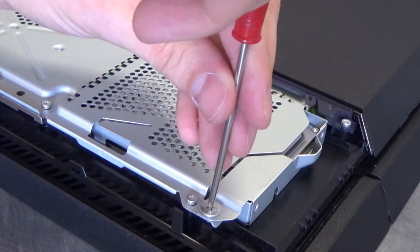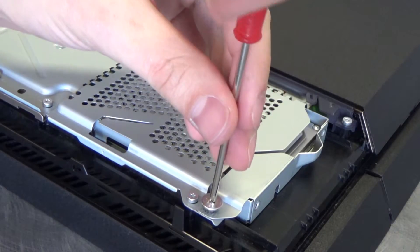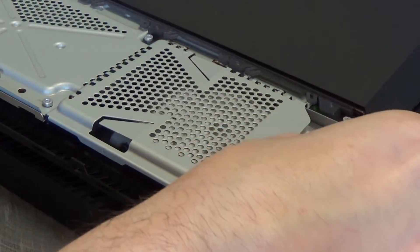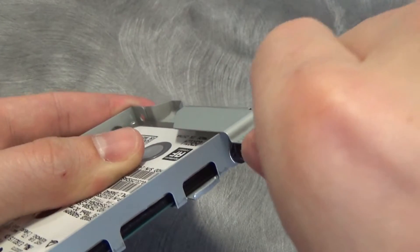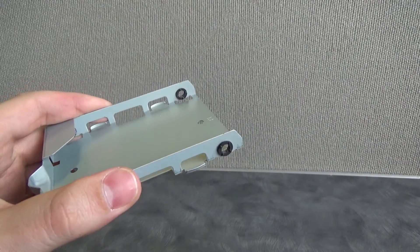Next, carefully slide the PlayStation 4's drive bay cover off of the system. Use the included screwdriver to remove the single inscribed screw that holds the drive tray in place. Remember to store all screws somewhere where they will not be lost. Slide the hard drive carrier tray out of the system, then unscrew the four screws from the disc carrier tray.